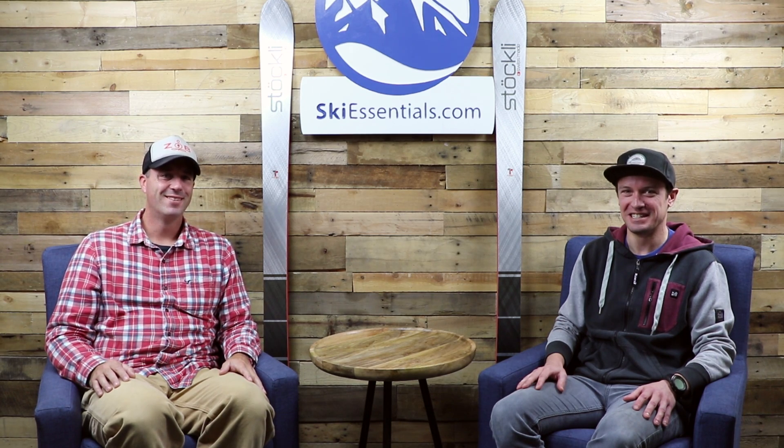That's the Stormrider 88 and also our introduction to Stöckli as a new brand for SkiEssentials. Let us know if you have any questions — we'll probably do a few more Stöckli reviews as we get closer to and into the season. Super excited to have Stöckli on board; people who ski Stöckli are some of the most rabid fans of any brand I've seen in the industry. Killington opens in less than a month — 29 days — so we'll see you on the slopes!